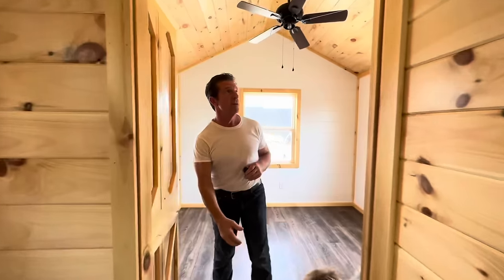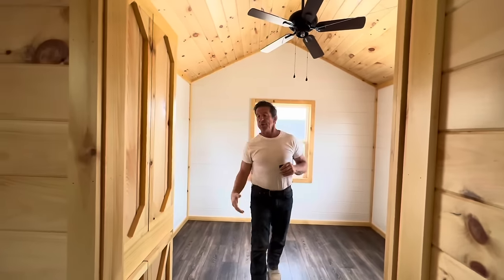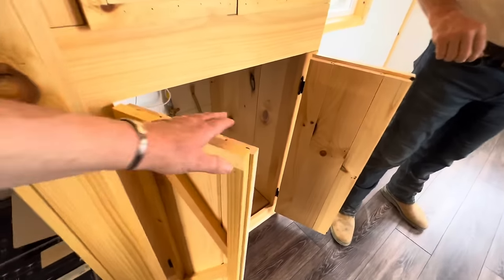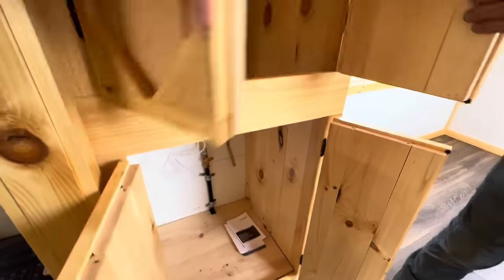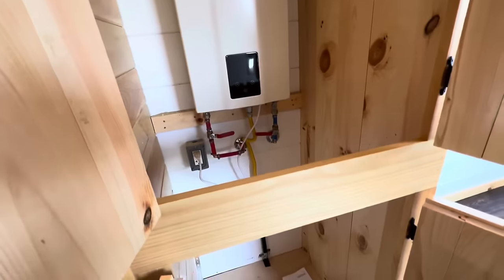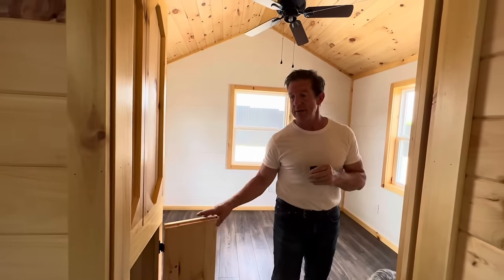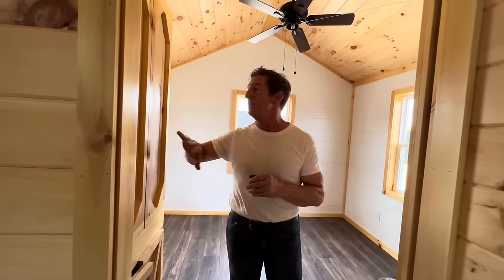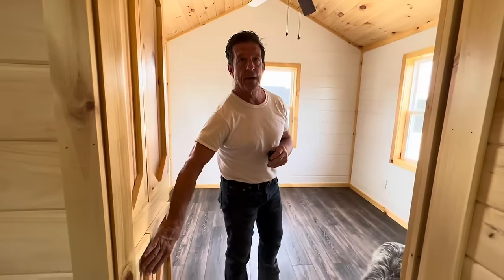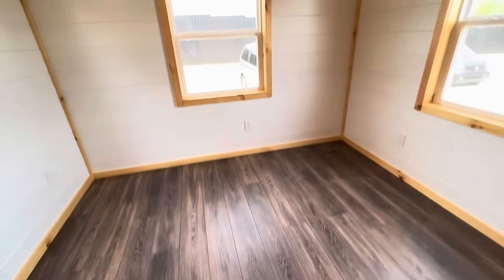Then you come in here — here's the bedroom. You've got a barn door. In here you've got a cabinet underneath, and then up here is your water heater. Some come with a gas water heater — this one these folks wanted with a gas water heater. Normally this is an electric water heater down below and then you can use your top cabinet as a closet. And on this corner in the bedroom is a washer and dryer.